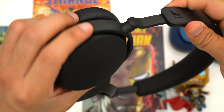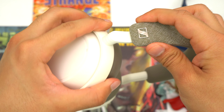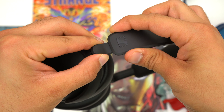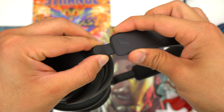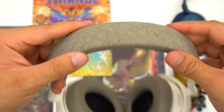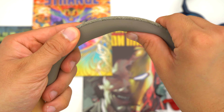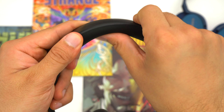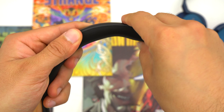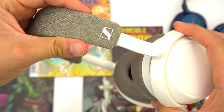Design-wise these headphones look very similar. They both have a mostly plastic body, a lay-flat design, headbands that glide gently in and out, and padded silicone underneath the headband. The only real design difference is that the Accentums have plastic on top of their headband whereas the Momentum 4s have fabric. Other than that, both headphones have decent leather on their ear cups and they're both built like a tank.